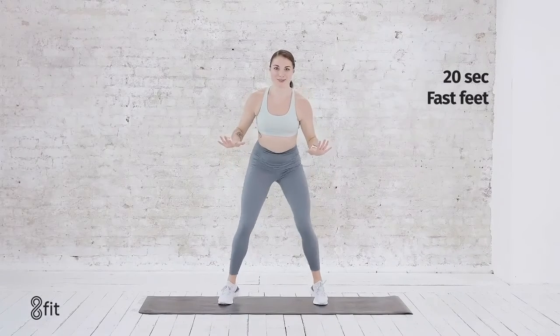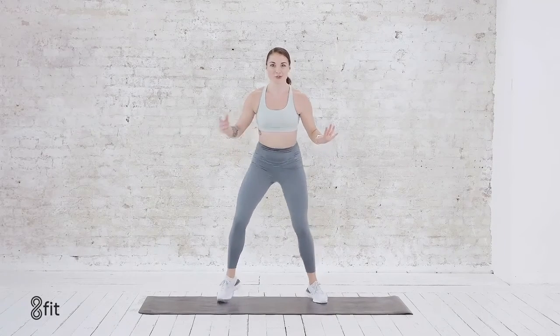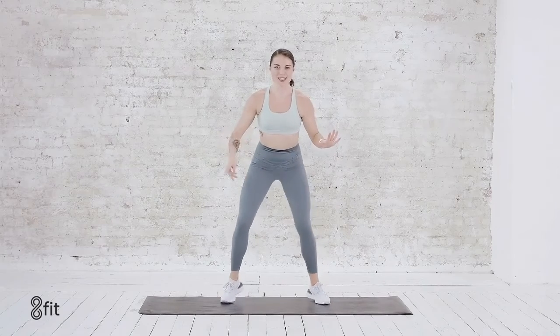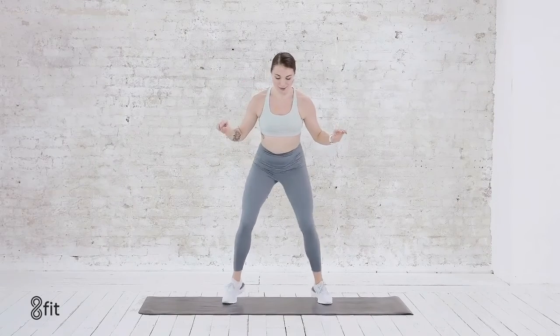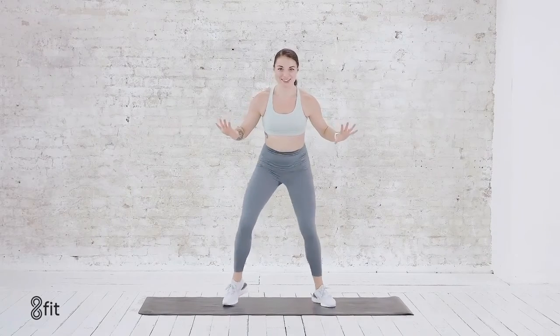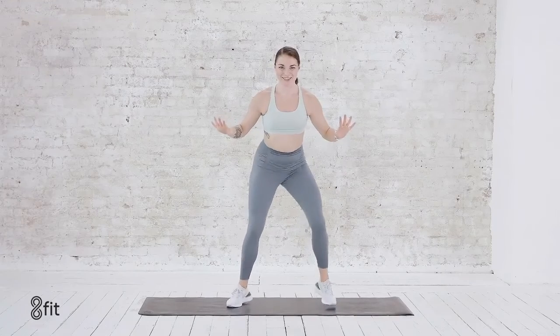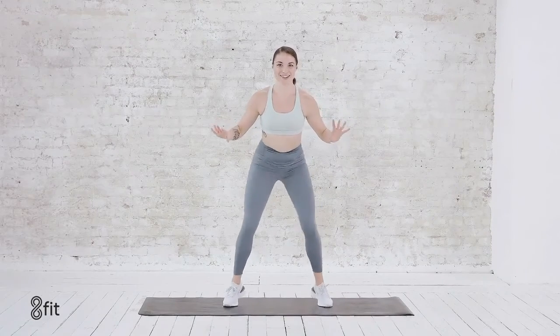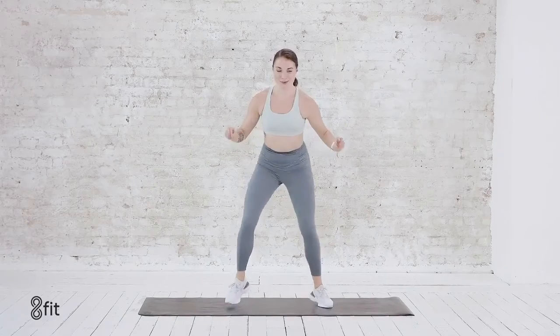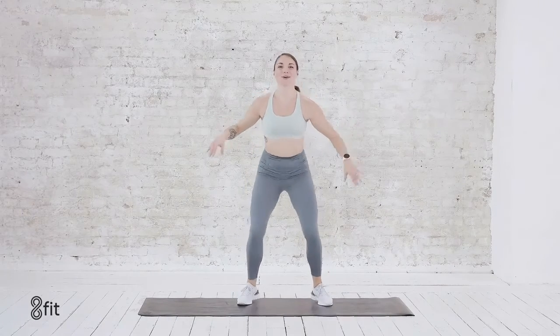And right into those fast feet. If it takes you longer to do the squats, take your time and then join us with those fast feet. Lifting the toes, heart rate way back up again. Right here — we have 10, 9, 8, 7, 6, 5, a little bit faster, 4, 3, 2, 1.